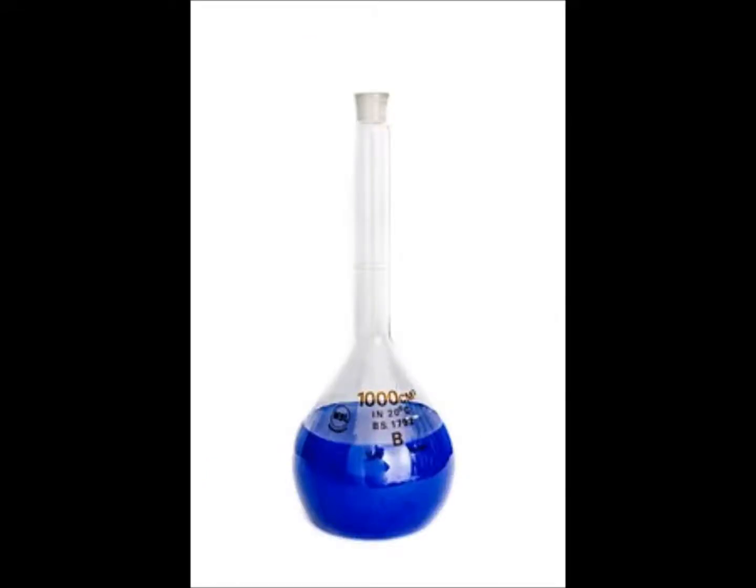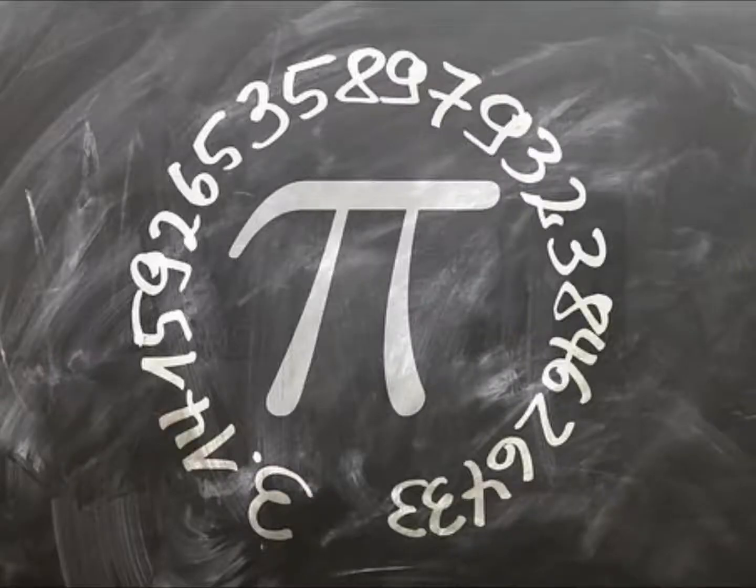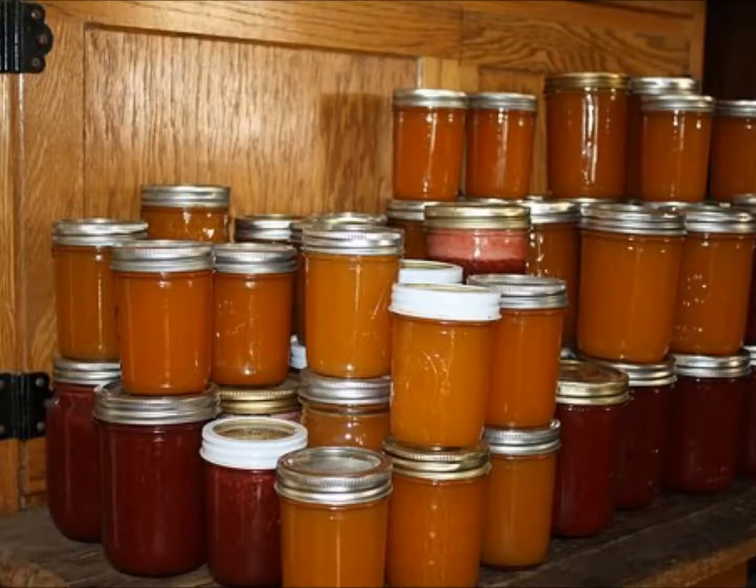Fill each container halfway with the 20% glycerol solution or pure water. Then add your liquid yeast at a rate of 1 part in 5 — for every 4 ml of water, add 1 ml of yeast; for every 8 ml of 20% glycerol solution, add 2 ml of yeast in liquid suspension, and so on. Prepare a large number of these vials — they should be relatively small and easy to store so that you can set aside a large number of yeast cultures early on.